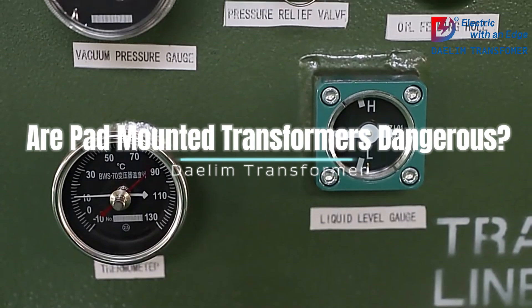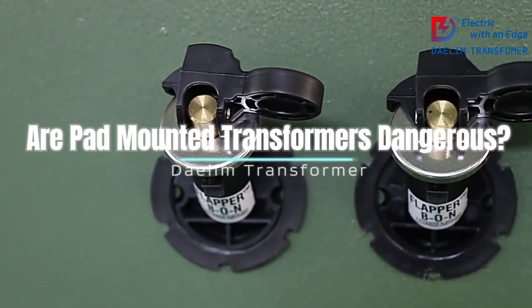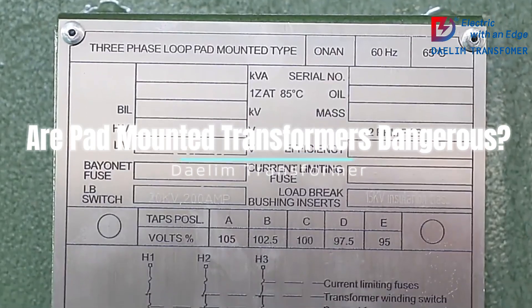6. Professional installation and maintenance: Ensure that installation and maintenance of pad-mounted transformers are performed by qualified professionals. This ensures that all safety protocols are followed and reduces the risk of accidents.